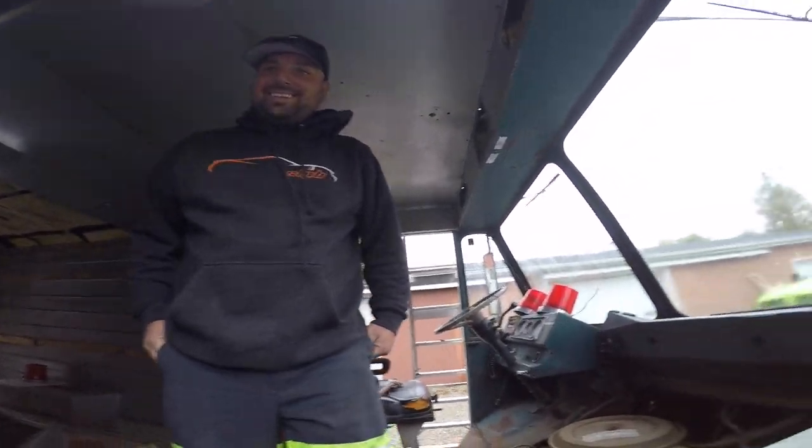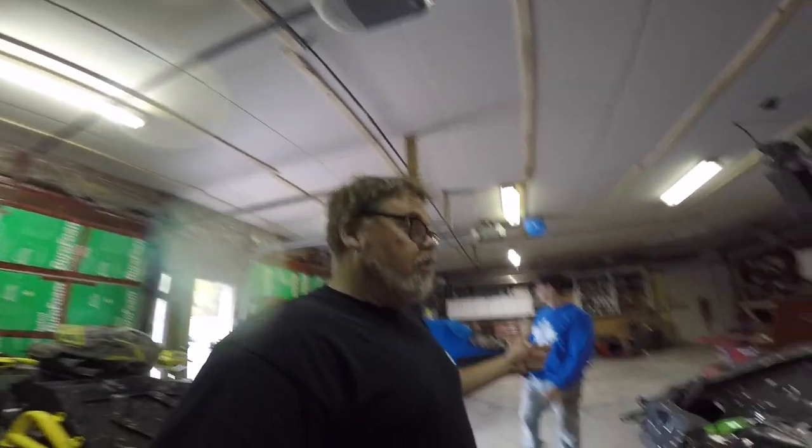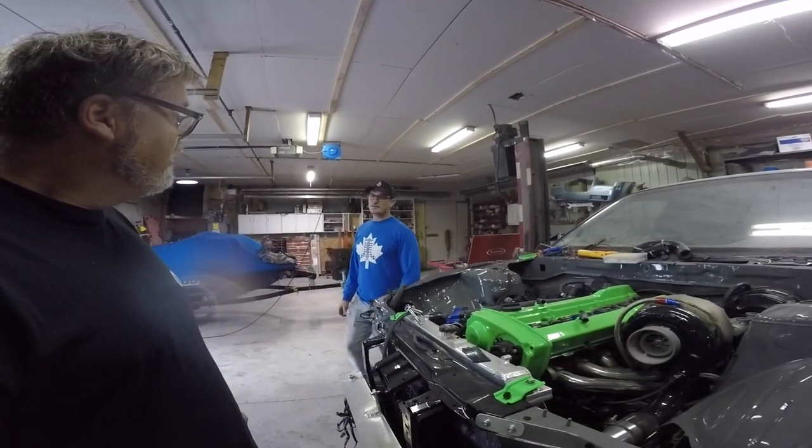We should go in the old shop and ask Corey about his car. Give him a little interview. I'm gonna start off by asking Corey: when this is all done, do you think it's gonna beat the bread truck? It better beat the bread truck. Do you think it's gonna have enough horsepower? I'm not gonna give up to Trevor.